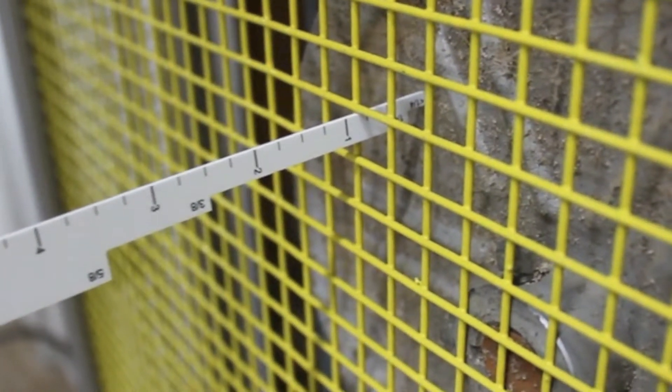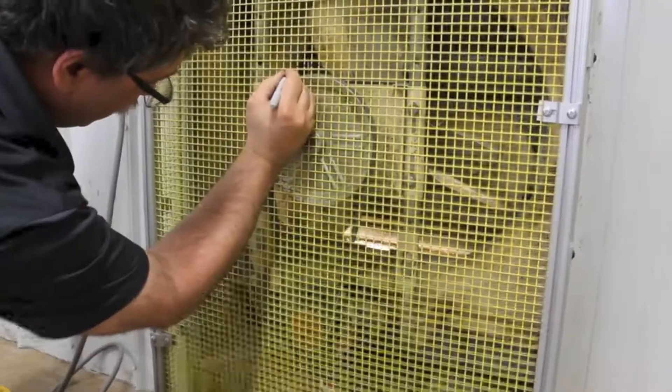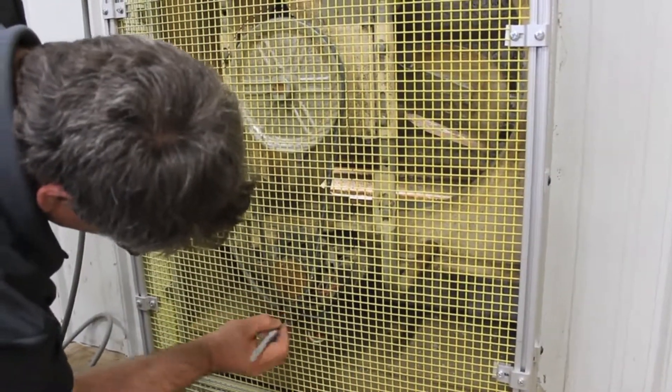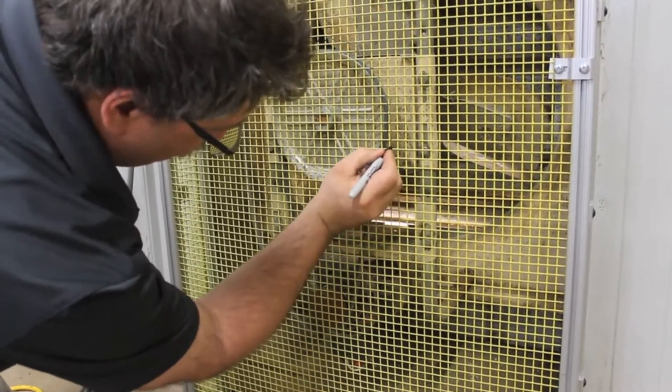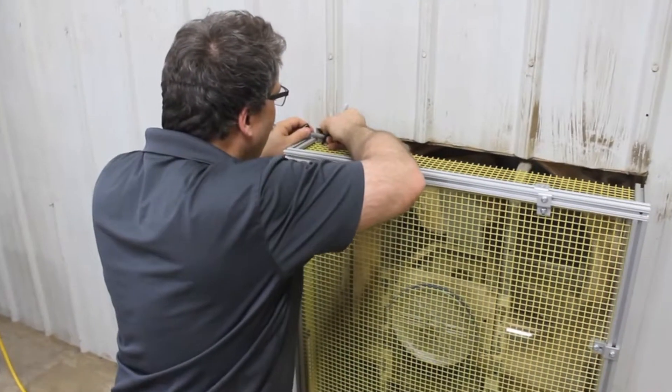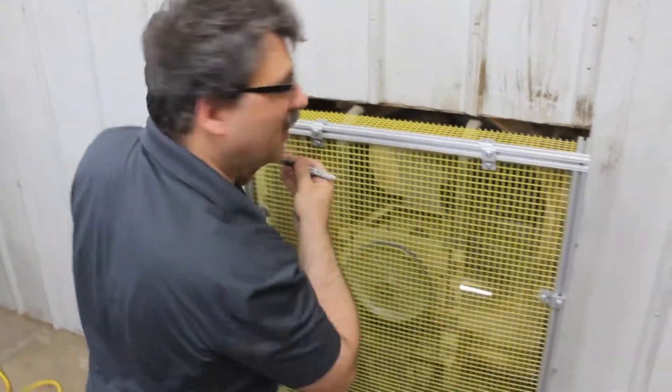This will be remedied using a standard point guard. Using a marker, the location of the belt and pulley are traced onto the wire mesh. The location of the fan motor's power cord is also noted so an appropriate passage can be made.